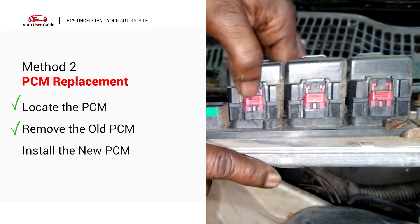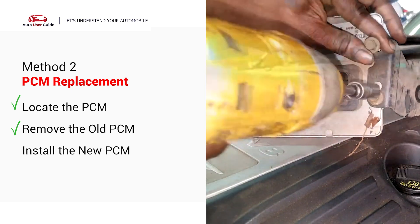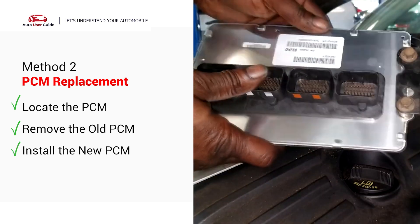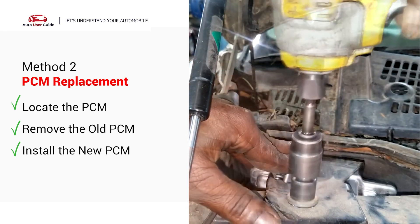Unplug the wiring harness carefully — there may be clips or levers on the connector. Remove any bolts or brackets holding the PCM in place. Take out the old PCM and install the new PCM in the reverse order. Plug in the wiring harness securely and secure it with bolts or brackets.